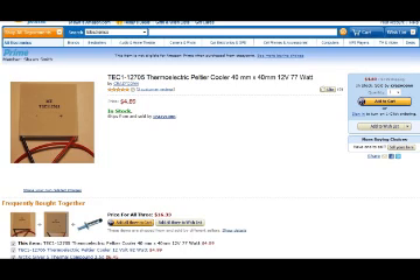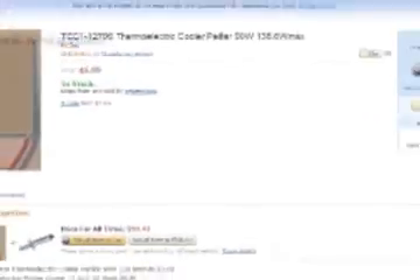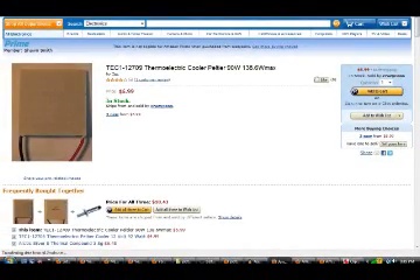One of the most attractive things about this little device is that it can be purchased for a very low price. On Amazon.com, prices range from $4.89 to $6.99 depending upon the wattage it will produce. Links will be provided below, or you may also find these units on eBay — simply search for Peltier Thermoelectric Cooler.